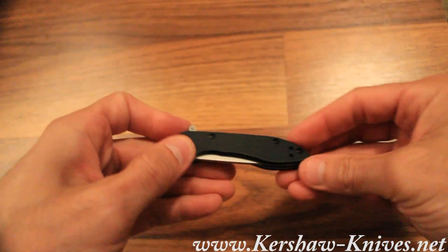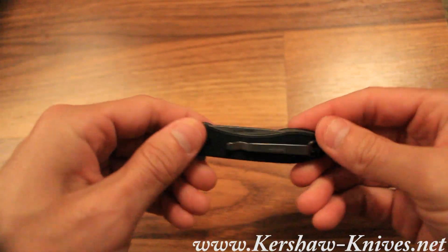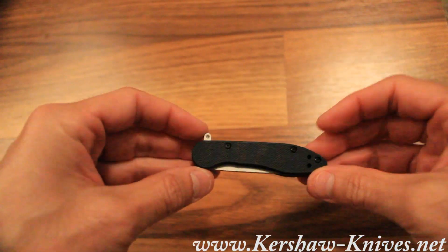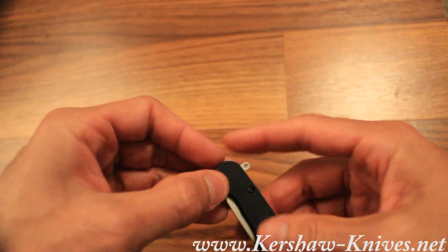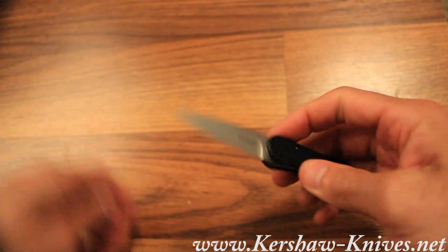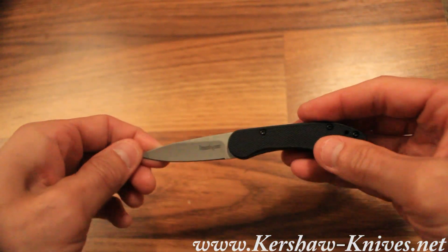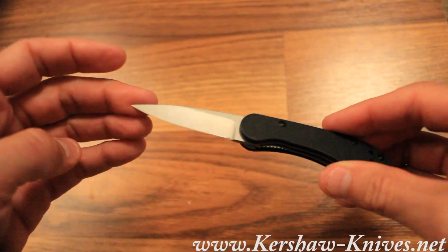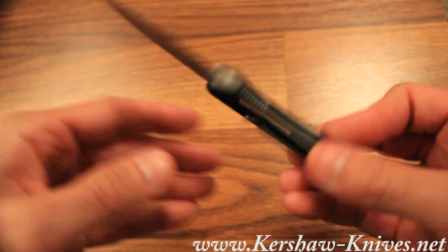This is the Kershaw OD2. You've got a great little assisted opening knife here. The handle is made of glass reinforced nylon. It opens like a charm. Beautiful blade — this is actually 8CR13MOV stainless steel.